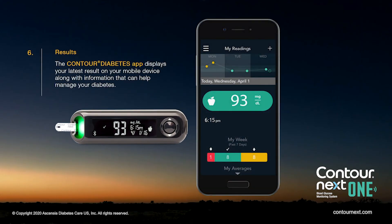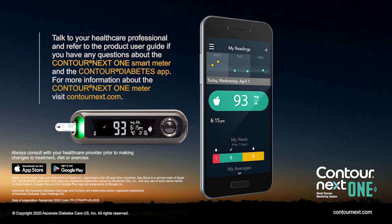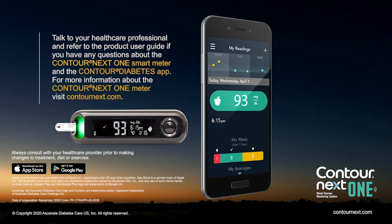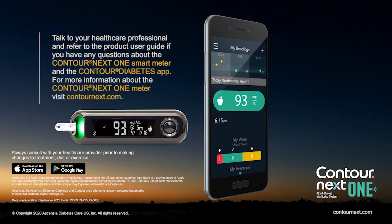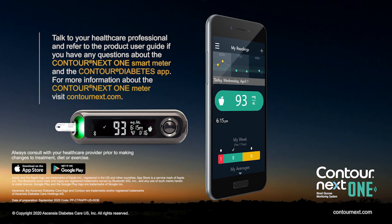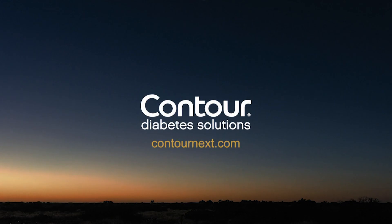The Contour Diabetes app displays your latest results on your mobile device along with information to help manage your diabetes. Talk to your healthcare professional and refer to the product user guide if you have questions about the Contour Next One smart meter and the Contour Diabetes app. For more information about the Contour Next One meter, visit ContourNext.com.